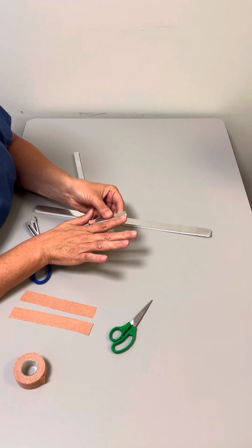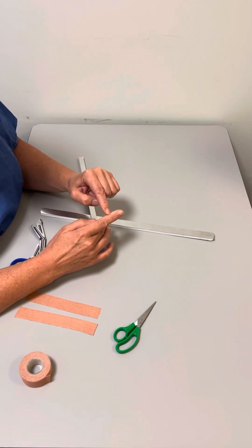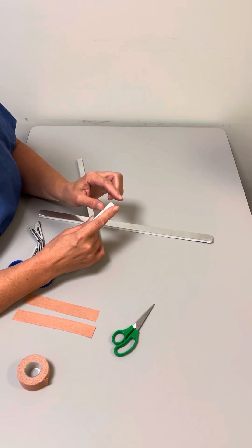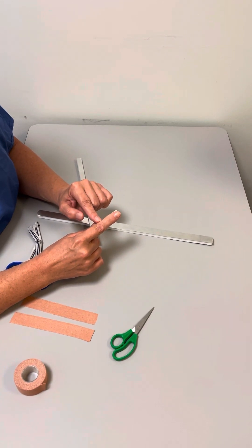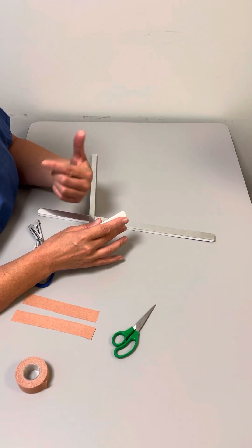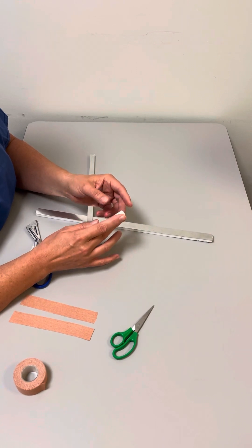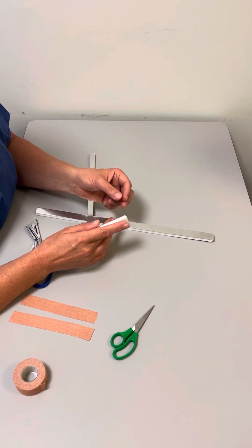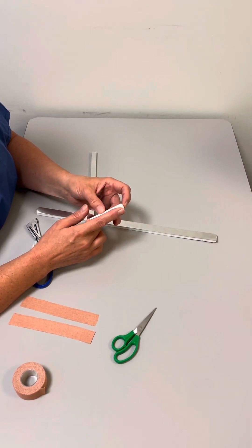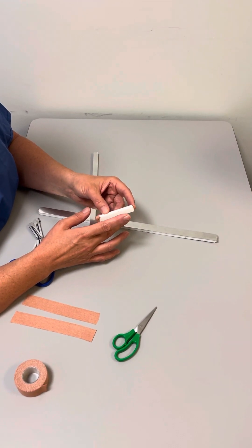This splint material can be used for anything where you've got a fracture in the finger — the distal phalanx or the proximal phalanx — and you want to stabilize it to keep the patient out of pain until they're seen by a hand specialist. It's particularly good when they've been seen and assessed in an emergency department or a minor injuries unit and we don't yet know what the definitive treatment is, but they need a splint to maintain them without too much pain whilst waiting to be seen.